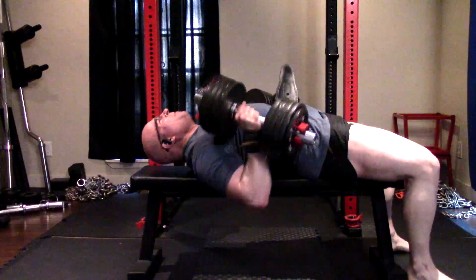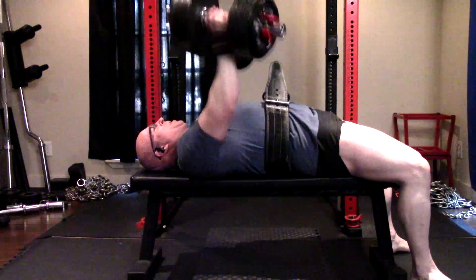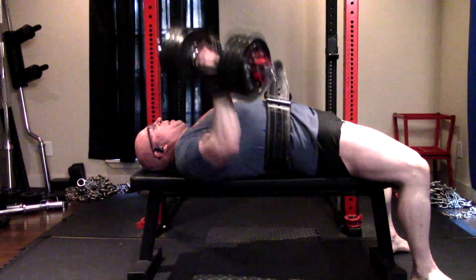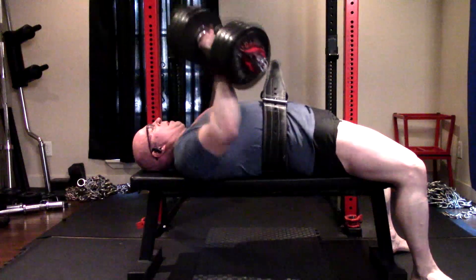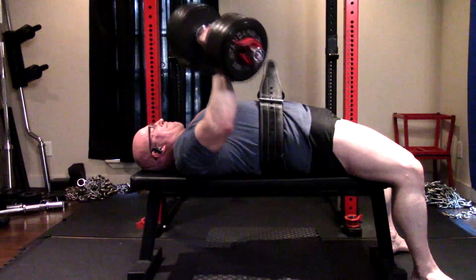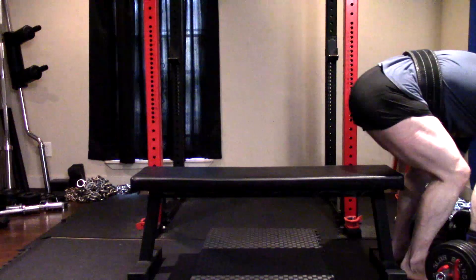Dumbbell presses went good today. One set I didn't get centered correctly, but I still managed to get my target reps. We're still using 104s, although it might be time to bump these up again shortly — because I got 11 reps on the final set. I'd like to replicate that on a max effort day and see if we can keep pushing these up.